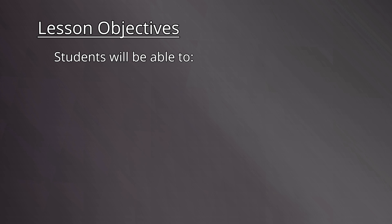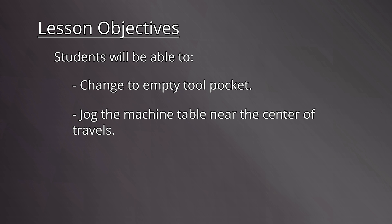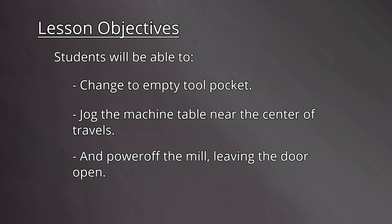Let's review the lesson objectives. By the end of this video, students will be able to change to an empty tool pocket, jog the machine table near the center of travels, and power off the mill, leaving the door open.